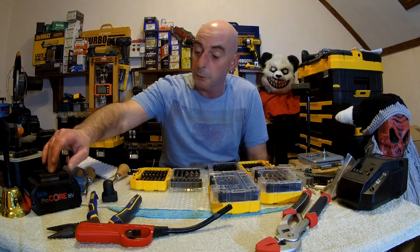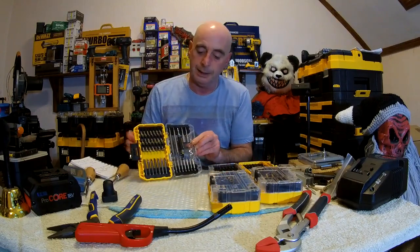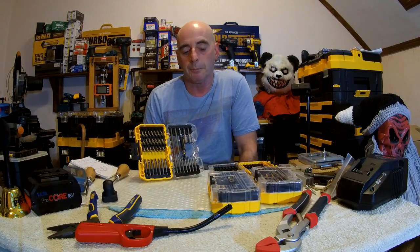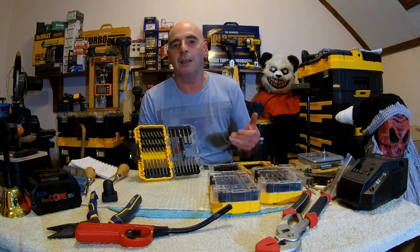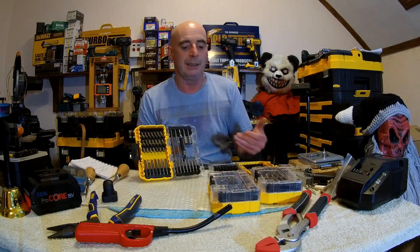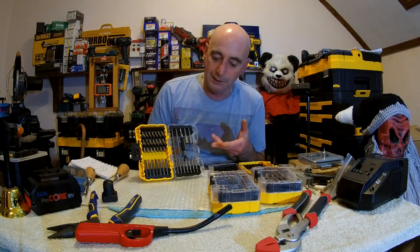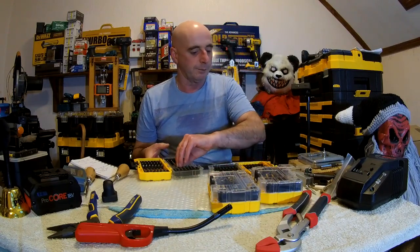Why buy these? When really and truly you'd be better off buying an impact set. Because an impact set, even if you had a screwdriver, it's going to last you a lot longer. But to buy these and try sticking them in an impact driver, you're just going to eat them up. They ain't going to last five minutes before they all start breaking up on you. Don't buy them for that.